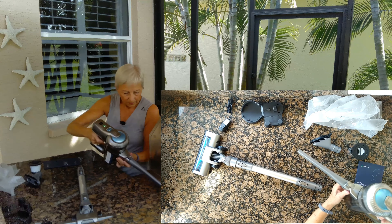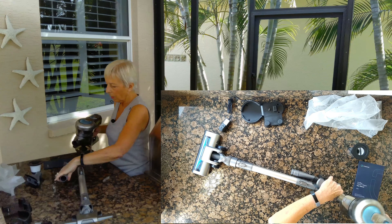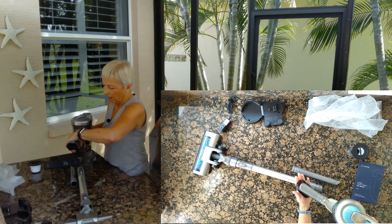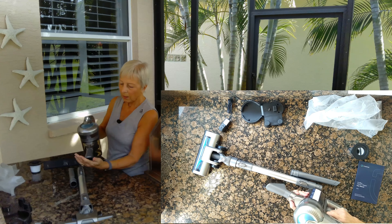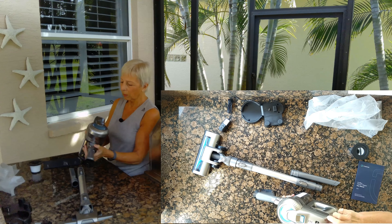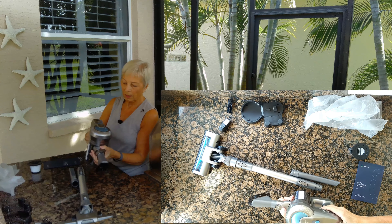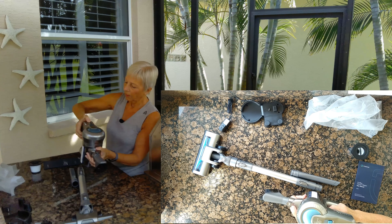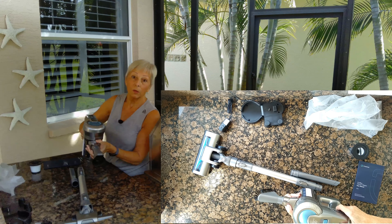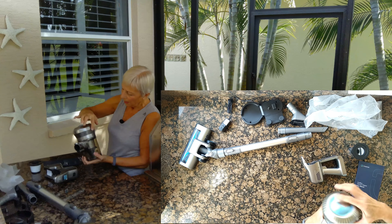I'm impressed so far. If you want to use the tools separately, like doing stairs, the crevice tool clicks in and you can do little crevices and cracks. Same with the brush tool if you want to dust stuff. The other cool thing about this one that my other one doesn't have is variable speed.